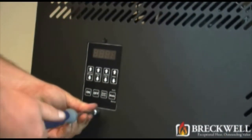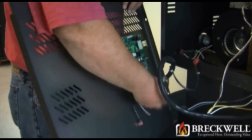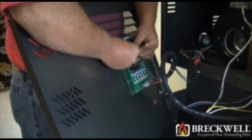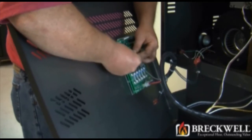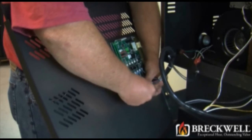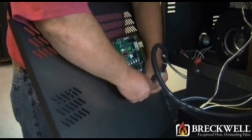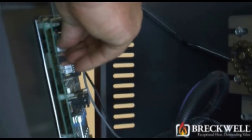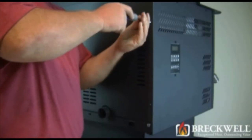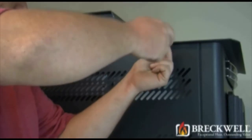Once everything inside is tight and secure, it's now time to replace the side panel. Hold it up close to the stove and then replace the wire leads in the order that you removed them, making sure that you plug them in the proper terminals that they came from. To reinstall the side panel, slide the tab into the slot just behind the front of the stove, line up the holes, and then insert and tighten the four screws that you removed.